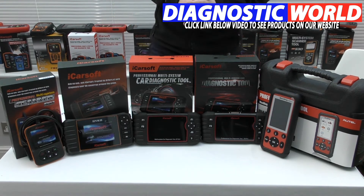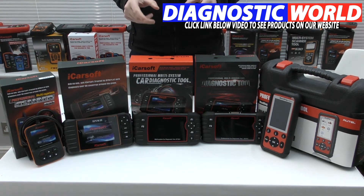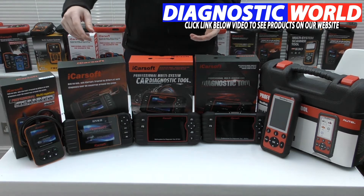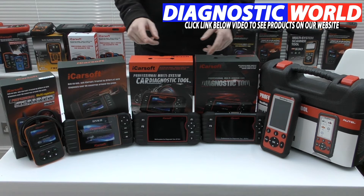We've got five tools set up in front of us here and we're going to talk through each and every one of them in a short bit of detail, but ultimately you will get more information by clicking the description below this video and clicking the link to all of these products where you can see more videos, information, prices, etc. We're going to start with the cheapest tool and work our way along to the most expensive tool.